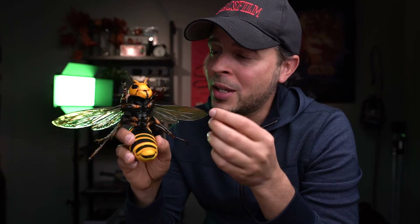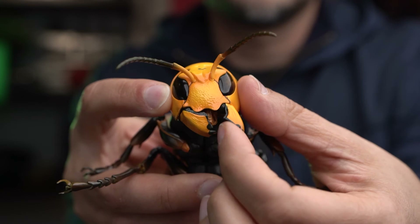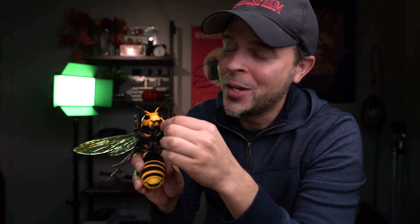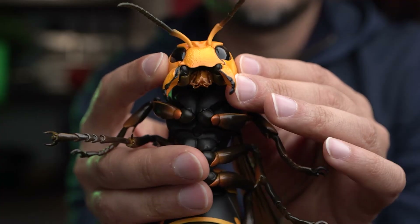Before moving on, I wanted to show you really quick the mandible of the hornet. It has articulations too, which is really cool — take a look at this. Wow, how cool is that? Tell me if that's not cool. You can also move the antennas as well.